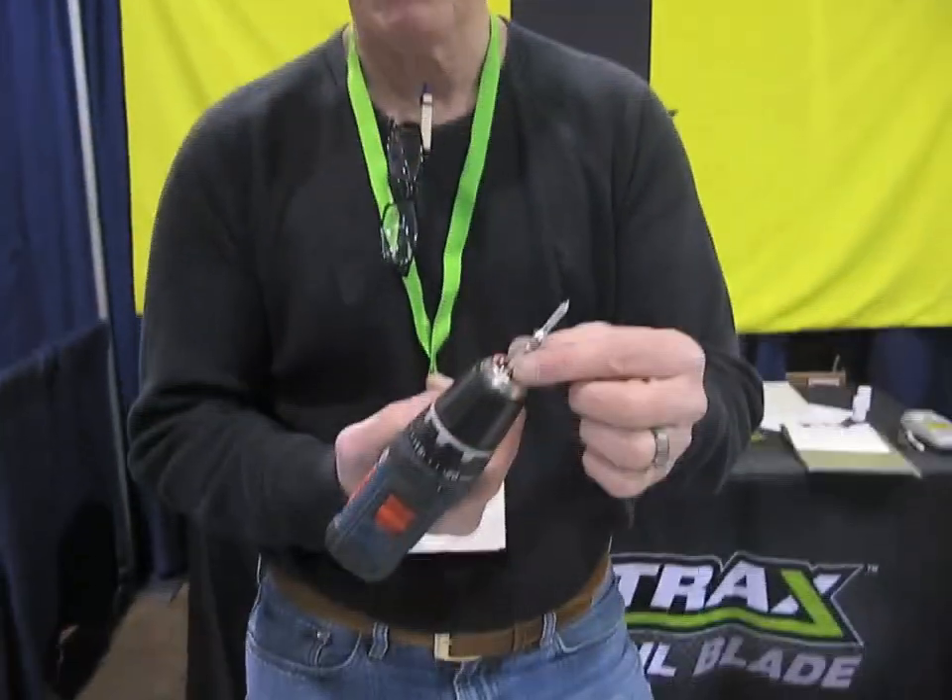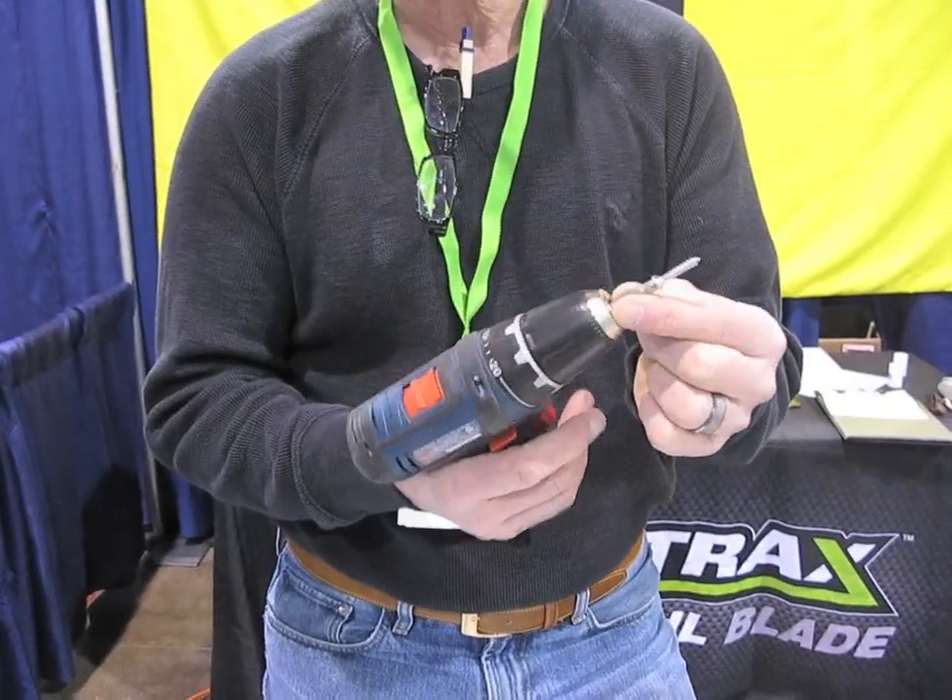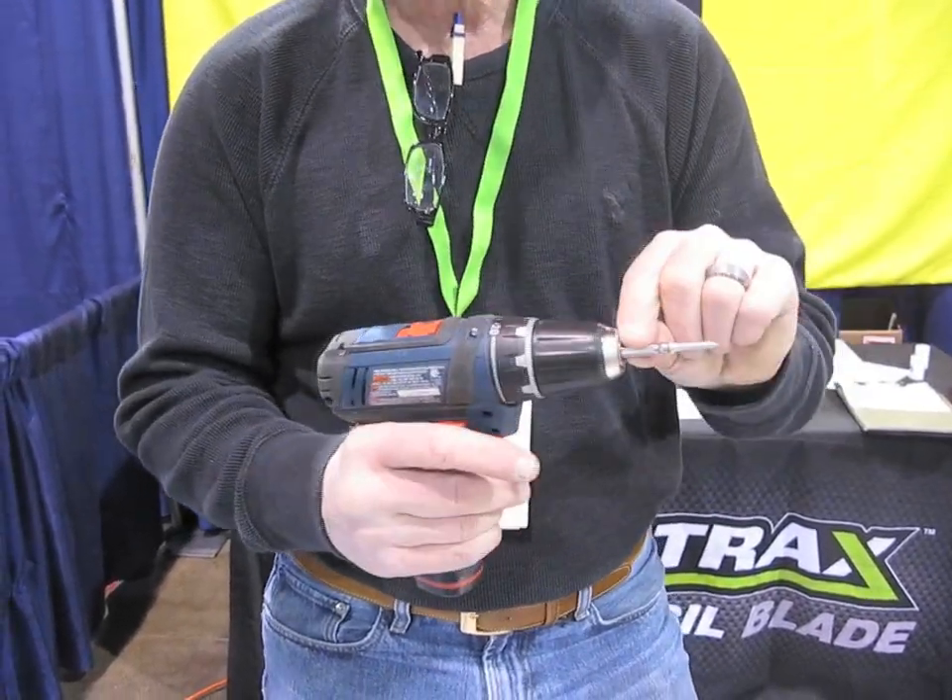Any broken bolt or damaged screw. Made in the USA, it's made by Grab-It. It's also on TV called the Speed-Out on television.